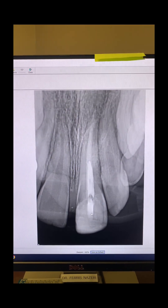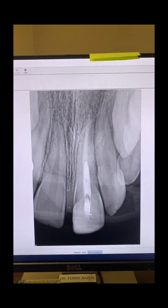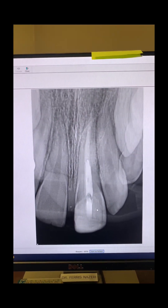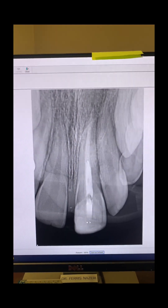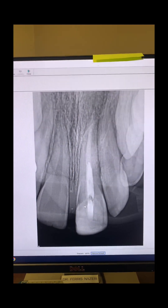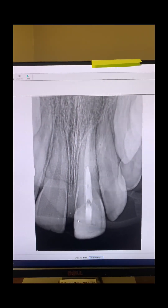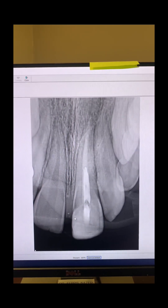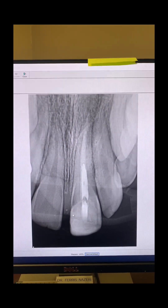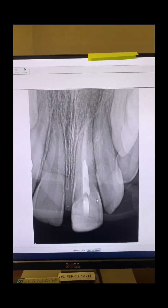Mom and dad will take her to her dentist, and her dentist will replace my temporary filling with a permanent restoration. The tooth was also discolored — I forgot to mention that. So her dentist needs to clean it up and can place composite over the tooth, kind of like a veneer, to make the tooth more presentable and nice.